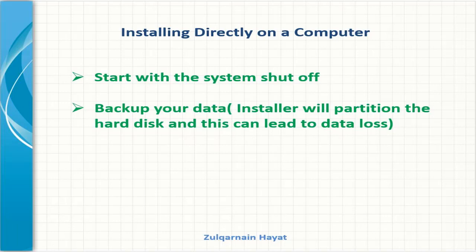Having our installation disk ready, I will make sure my computer is turned off, and I will plug in my USB drive. Now I need to tell the computer to start up from this installation disk, rather than its built-in hard drive.